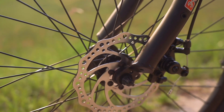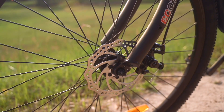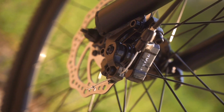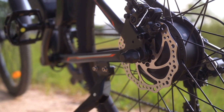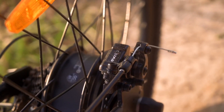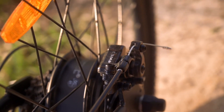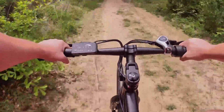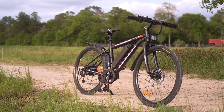Those brake levers are connected down to 160-millimeter discs and C-Star brake calipers. This might be the first time I've seen C-Star calipers on a bike, but they did the job well — no real complaints. We are trying to save money; this is a budget e-bike, so we're looking for things that do the job we need them to do. Would it be nice to see these upgraded to Tektros? Sure. But keeping in mind who this bike is for and what its purpose is, no complaints.